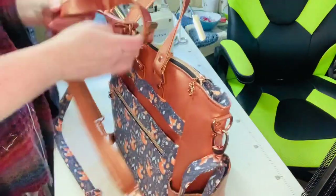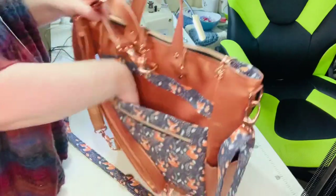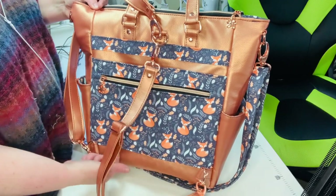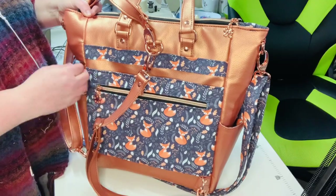On the back there's a slip pocket. This one has it closed off, but if you wanted to use this as a travel bag and have it go over your luggage, you can leave the bottom open so it slides right onto the handle of your suitcase, which is pretty handy.